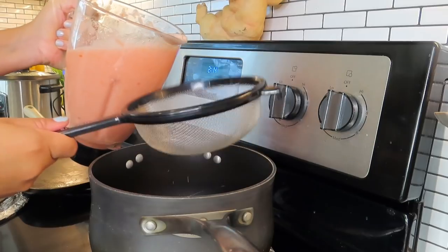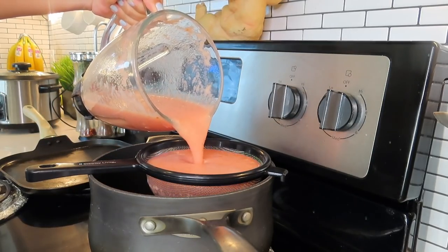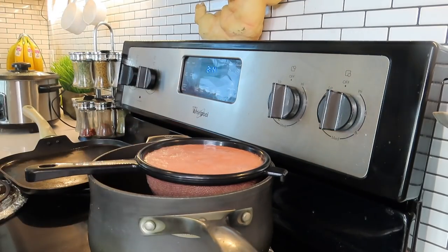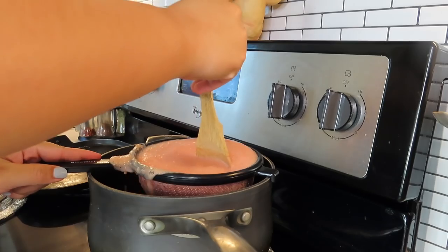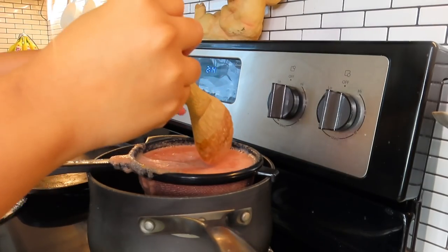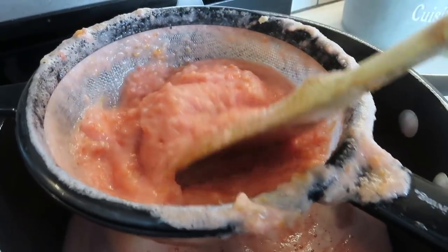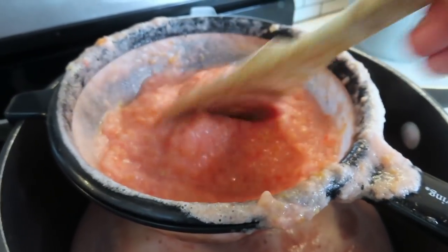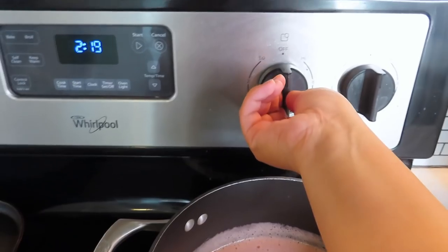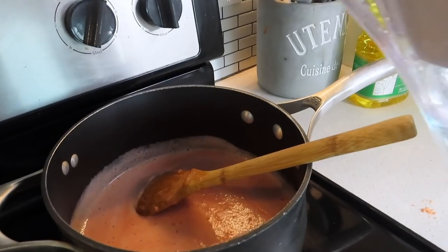Now that I have all my tomato juice, I'm going to put a strainer in my pot. Make sure you do this, otherwise it's going to be really chunky — we want more of a broth texture, not chunkiness. You just move it around; it takes a while but once you're done you'll see all the pulp at the end. I prefer more of a brothy consistency to my soup, not a chunky soup.